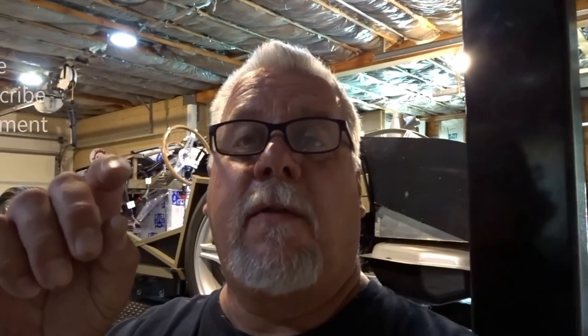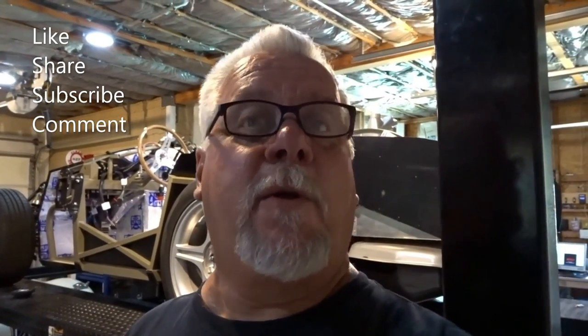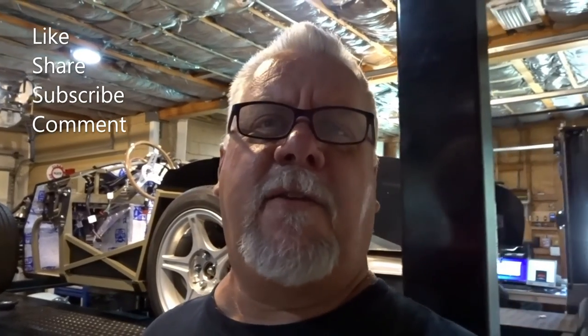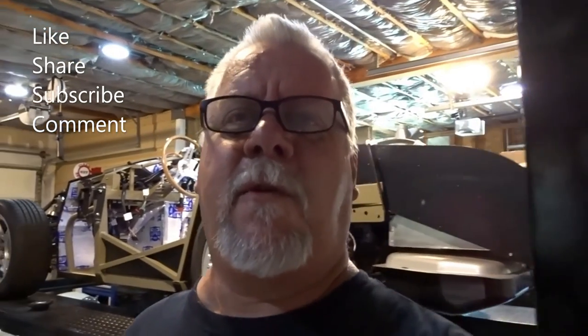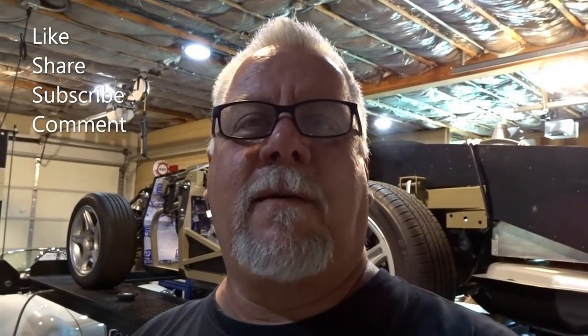Thanks everyone for watching. If you're enjoying the content, please like, share, and subscribe, and comment to let us know what we're doing wrong — it's the internet after all. We'll see you guys next time. Have a great day.